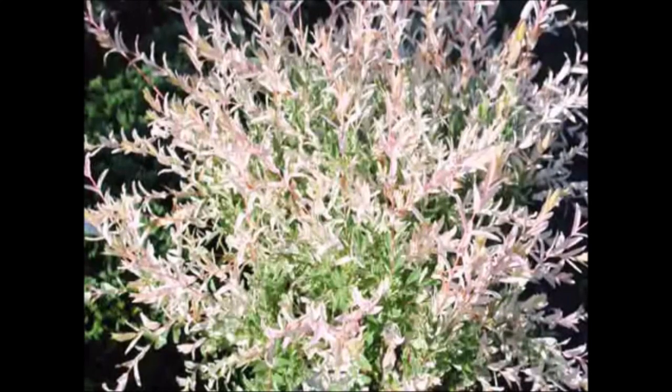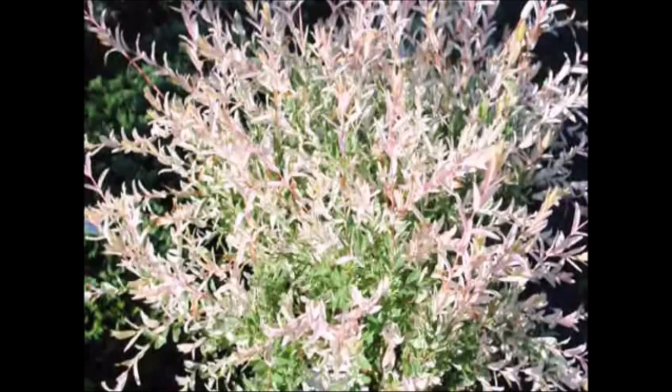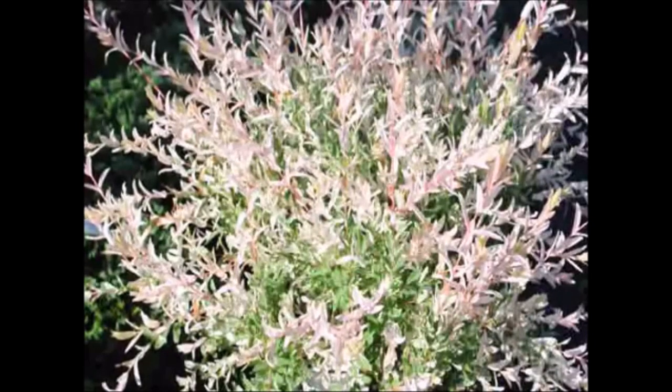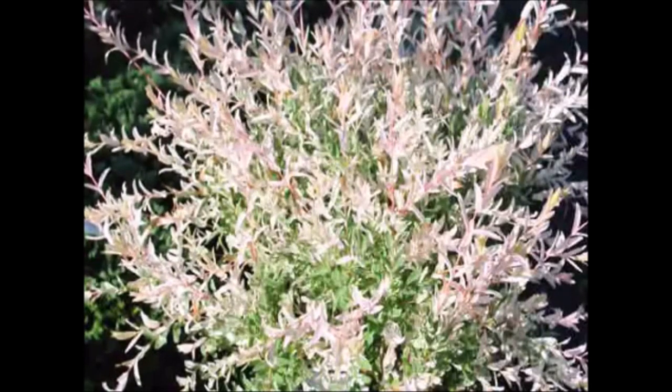The growth habit when young is upright and outward in all directions, as you see on this plant. As the plant matures, the branches will arch gracefully. Mature height can be 10 feet in ideal conditions. It's best to keep this smaller and trim out the old wood on a regular basis, which promotes a hardier plant and gives you more red stems during the winter months.